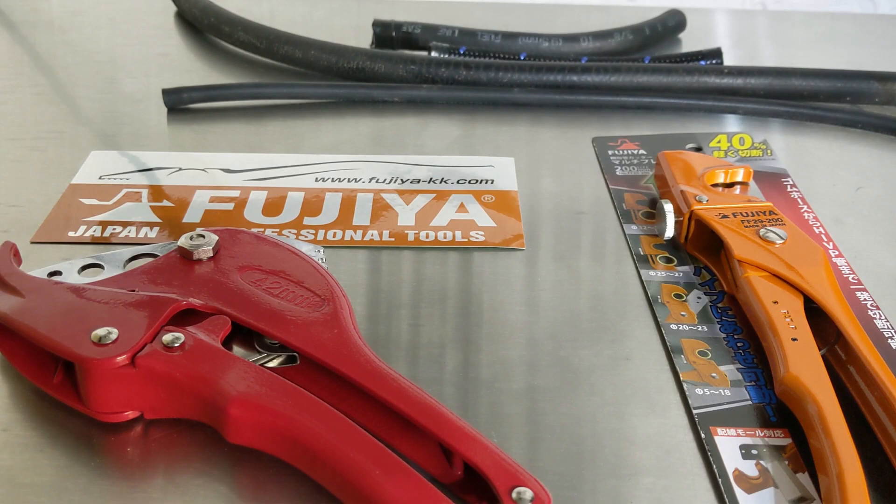Hey YouTubers and welcome back to Tony the Technician channel. Today we're going to be going into another product from Fujiya. This is going to be a tool made in Japan. If you guys are interested in any of the tools that I do reviews on and enjoy, I do link them down in the description for you guys — it will be underneath the tools link, so keep that in mind.